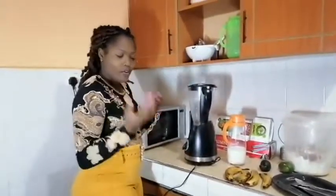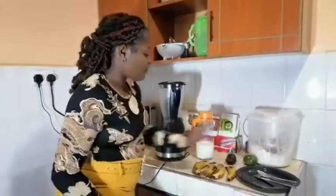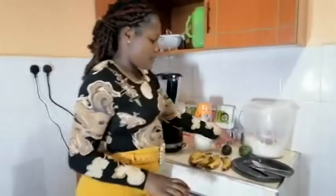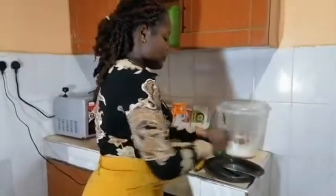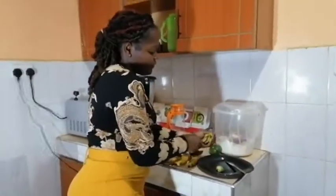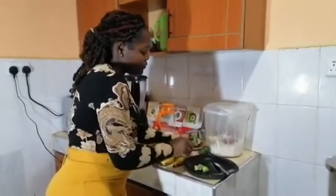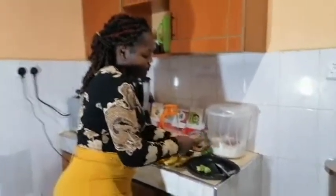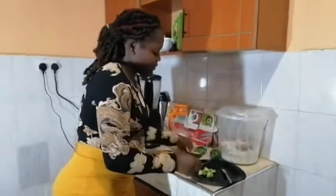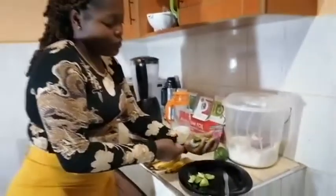Here we have our ingredients. We have our two avocados and we have milk. So, we'll start by cutting our avocado into pieces — into small pieces. And while doing so, make sure your hands are clean. I've already washed my hands.